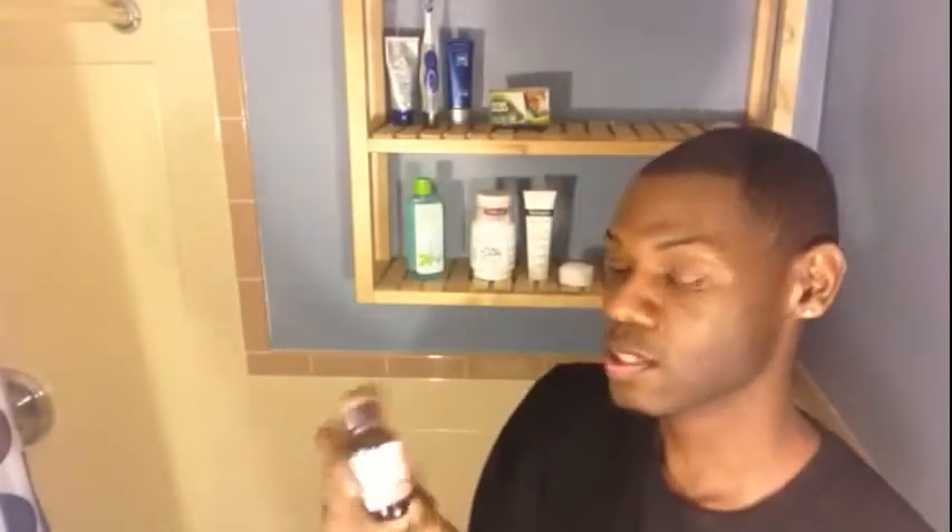The first thing I'm going to start with is the things that you're going to need for your TCA peel. First and foremost, you are going to need a TCA chemical peel. I got mine online from Skin Obsession, and this is a 25% peel. You can get the peels in different percentages — I've seen it in 15, 18, and 20 — but I'm going to go for the gusto and use the 25%.